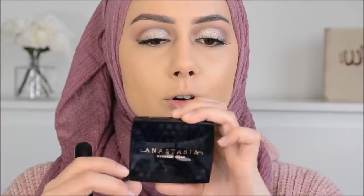Then I'm going to use the Benai Cameo Powder to set everything. Then I'm going to try out the new Anastasia bronzers - this one is the color Rosewood.